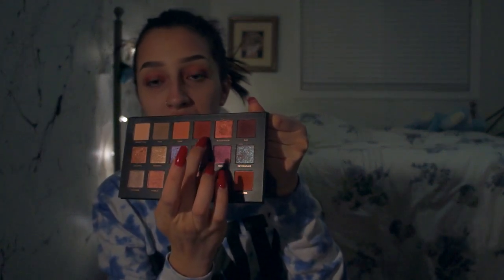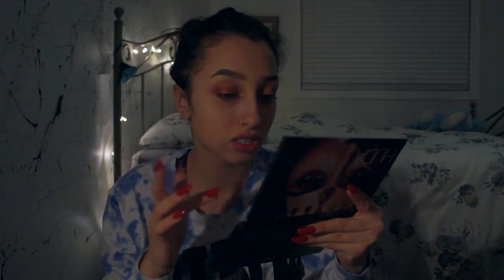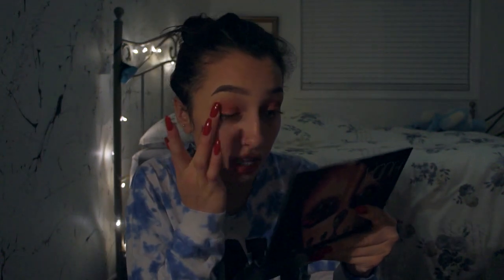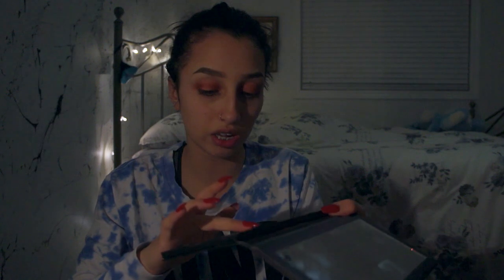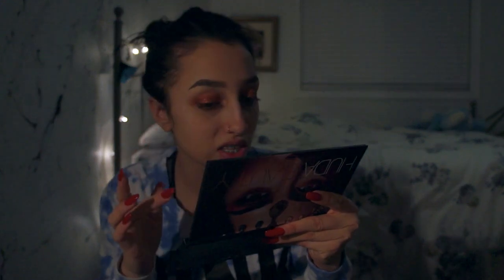We're gonna grab the shade Blood Moon, which is this really nice shimmer shade right here. I'm just gonna put it on my fingers and pop that into the middle of my eyelid. Then taking the shade Cosmo — a really glittery shade — I'm just gonna tap that onto the center of my eye and kind of blend it in.